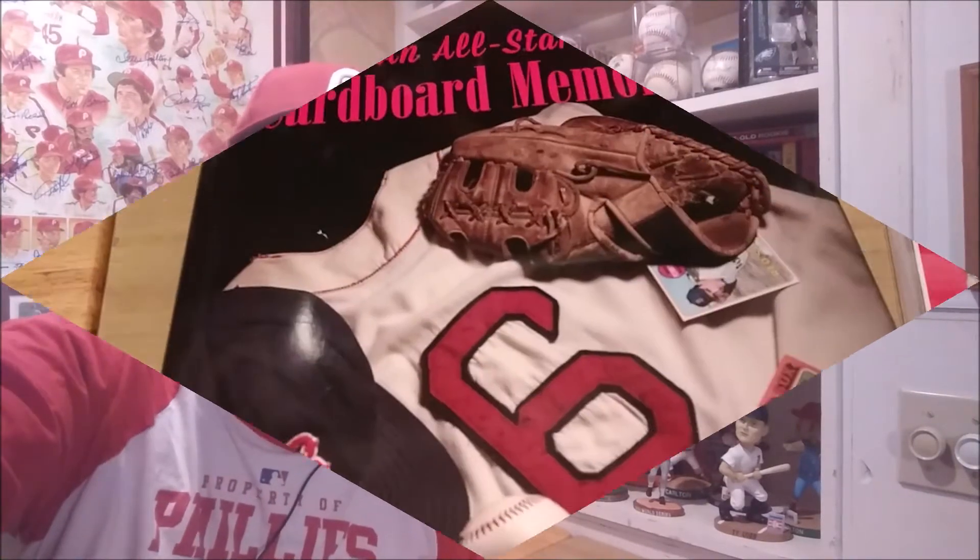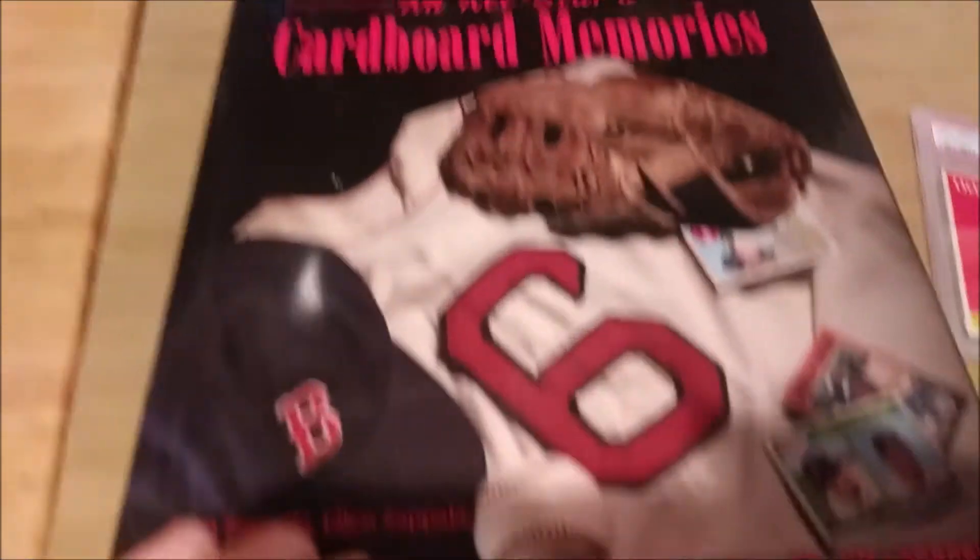There's the Lou Brock card, Jim Bunning — some really awesome cards in this book — and here is the Cepeda. I'm going to flip the phone around and give you guys a closer look at the book, read the excerpt on the card to get, and I might as well also show the card to watch.